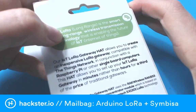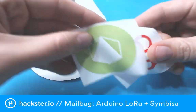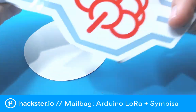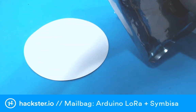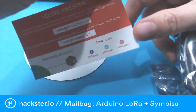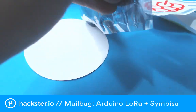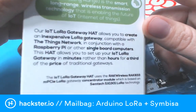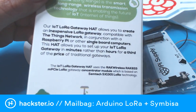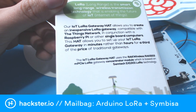This might not actually be made by Arduino — I could be mistaken. We've got a couple of logos here. It is from PiSupply Zmaker Emporium. There are a couple of URLs on the card. What it says on the box is: 'Our IoT LoRa Gateway hat allows you to create an inexpensive LoRa Gateway compatible with The Things Network in conjunction with a Raspberry Pi or other single board computers. This hat allows you to set up your IoT LoRa Gateway in minutes rather than hours, for a third of the price of traditional gateways.'